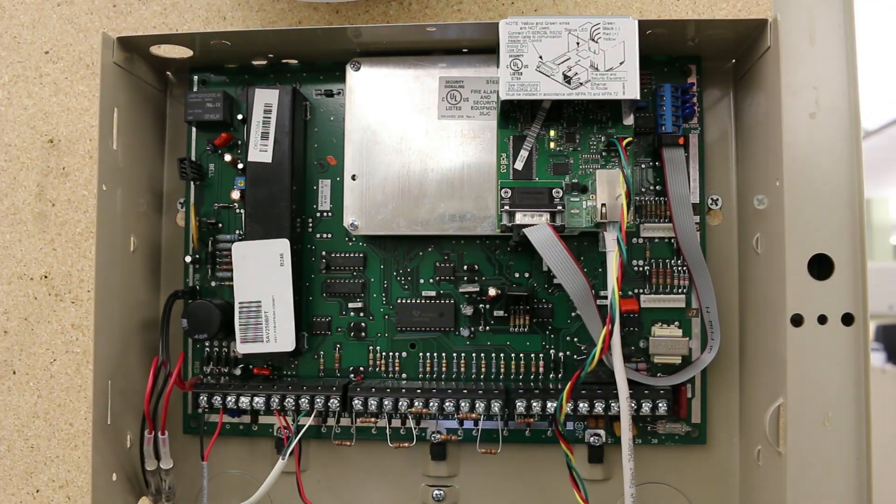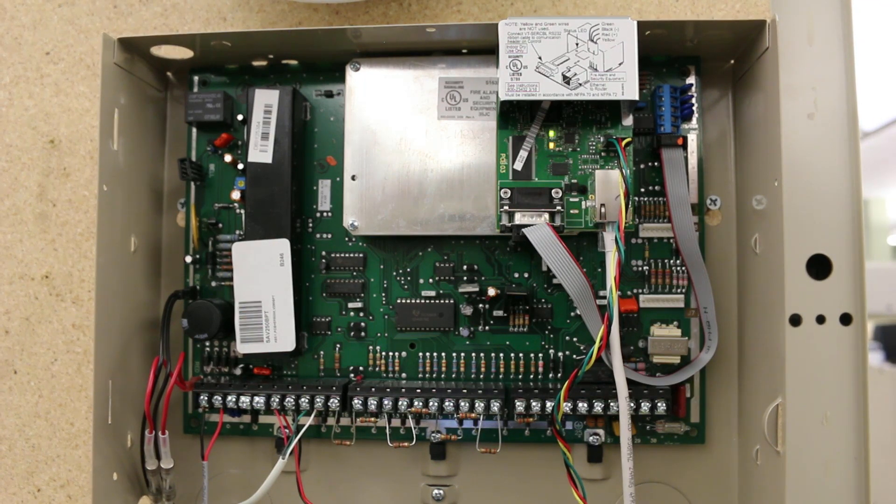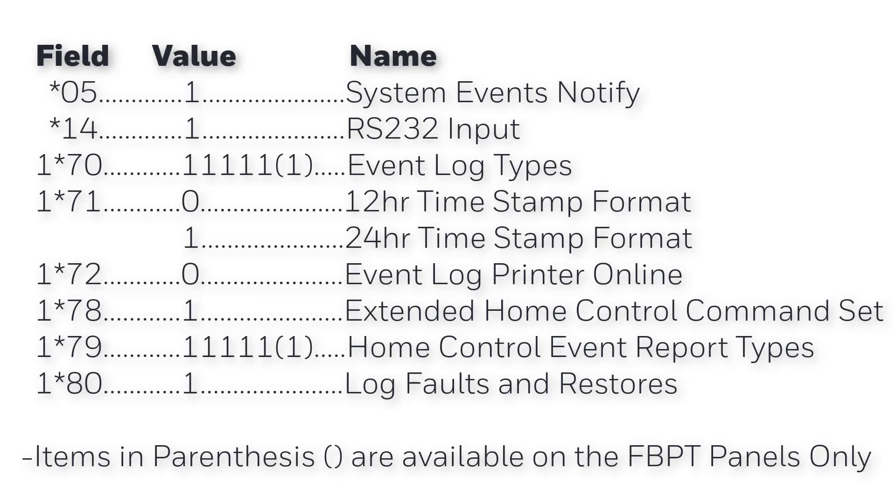Some minor programming must be enabled within the Vista panel for the IPCOM and Vista to communicate via the RS-232 connection. Please enable the following listed fields with the specified entries. These may also be found listed in the IPCOM installation instructions.